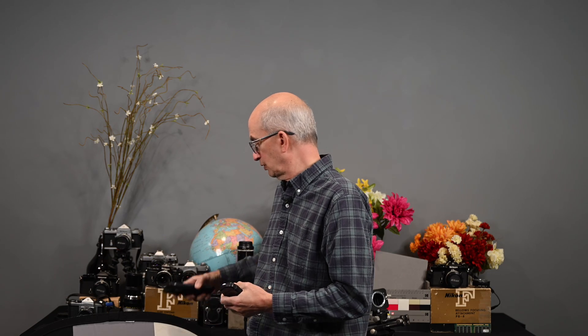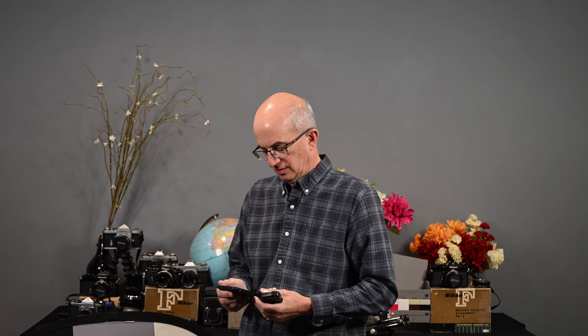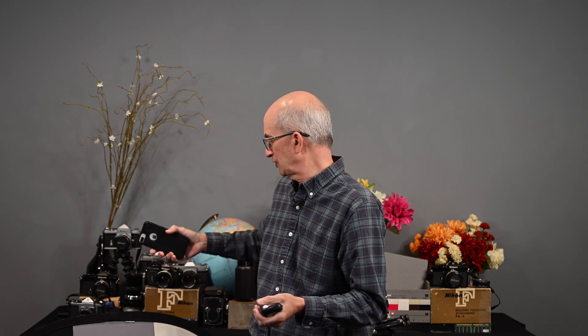I'm going to show you how it works both ways, and then we'll look at the app for the phone. The app I have is called Light Meter and I have the pro version — I think I paid three bucks for it. There is a free version; I forget what the difference is, but for three bucks, why not?